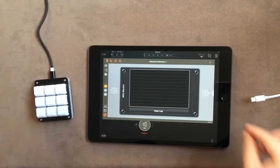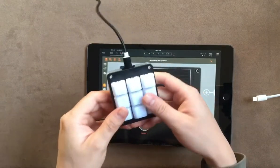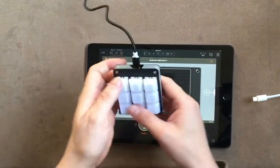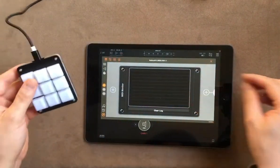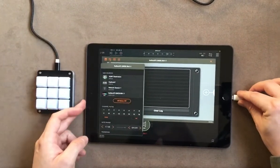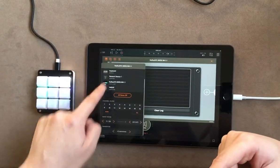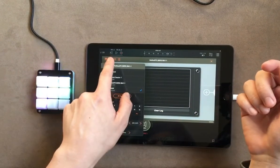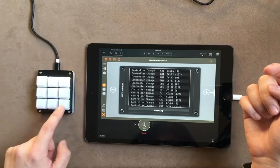This is just a little test of this MIDI controller that I made with a QMK-compatible macro board I bought on AliExpress. It works directly on the iPad, so when I connect it, it should appear here as a hardware device. If I select it, it sends the MIDI mapping that I programmed.